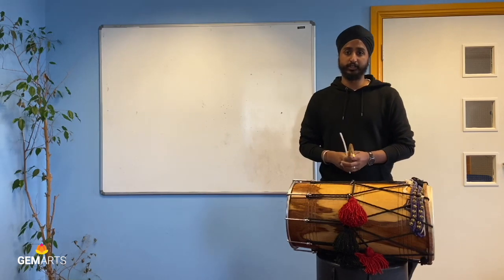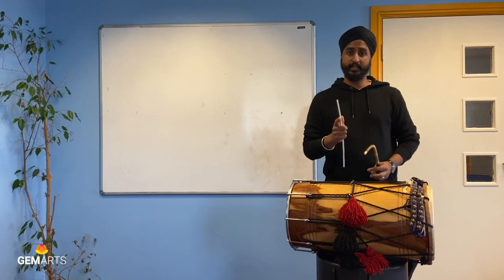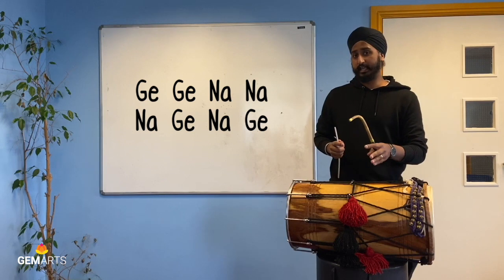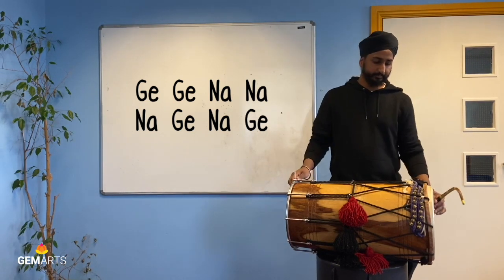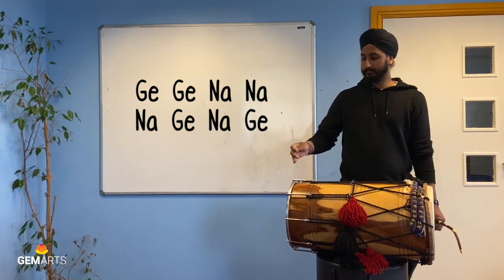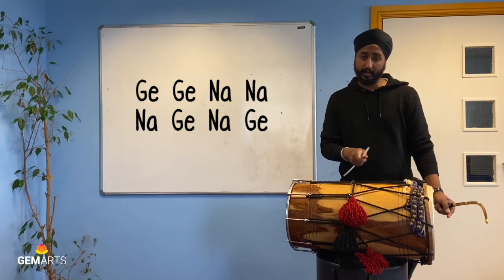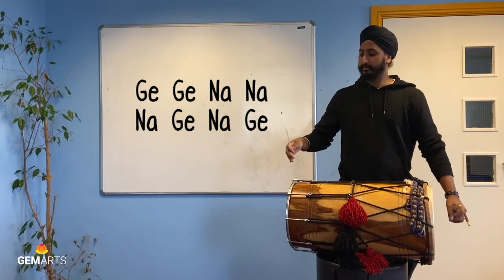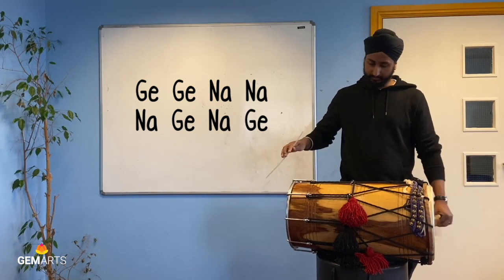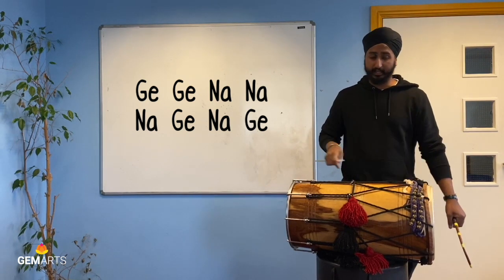The next exercise is a twist on the previous one. We're going to start off with the same pattern again — G, G, Na, Na — but this time we're going to do Na, G, Na, G. So this one should sound like: G, G, Na, Na, Na, G, Na, G. I'll play that through a few times so you can hear the pattern and follow along.